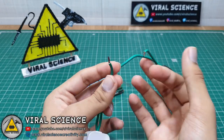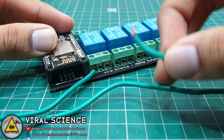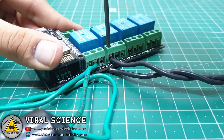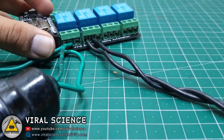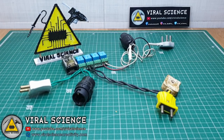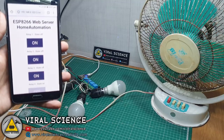Now I will be using high voltage appliances to demonstrate it — please be very careful while doing this. I have connected 2 LED bulbs and a fan. So this is how it works.